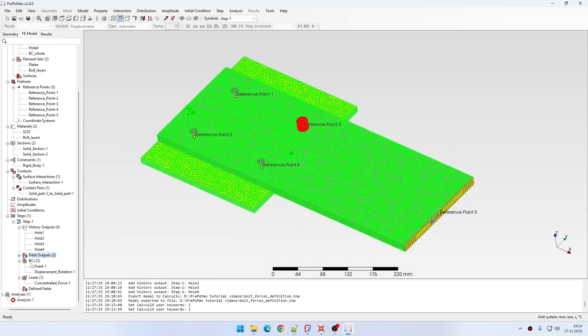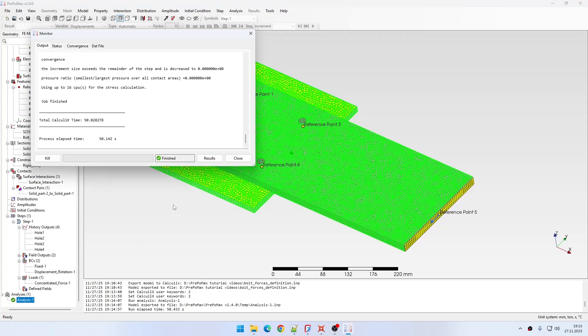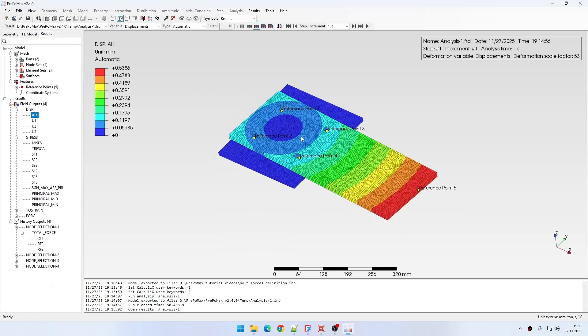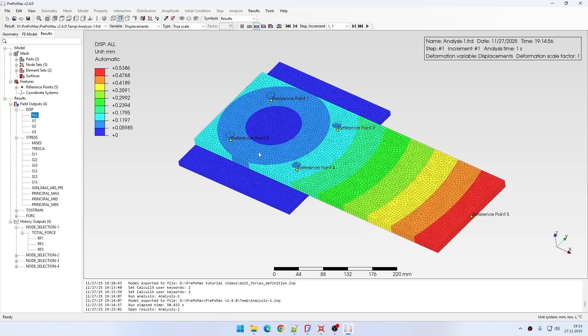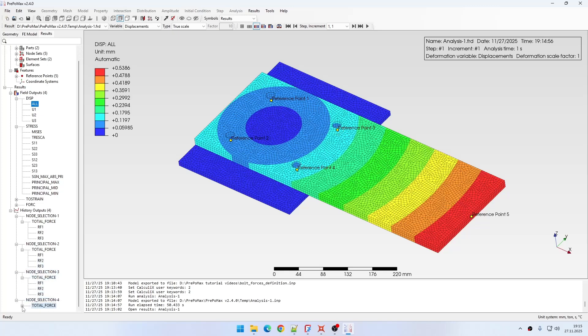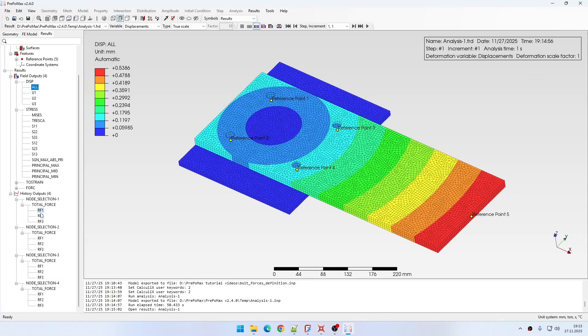Now I have everything I need for this analysis, so I can submit it and wait for the results. The results are now available, so let's open them. I'm interested in the reaction forces from the holes. The reference solution from the book uses resultant forces, so I need to calculate the resultant from each set of force components.